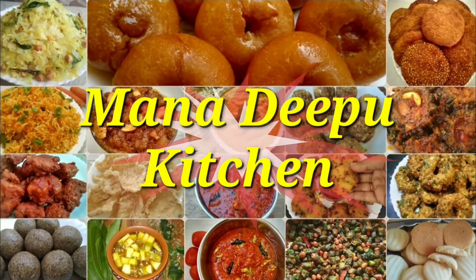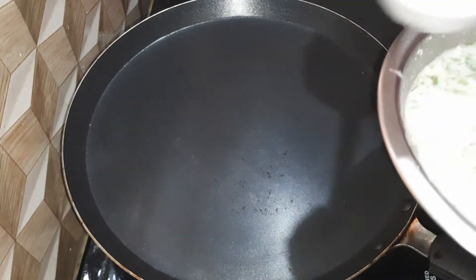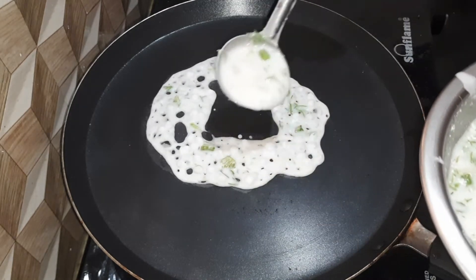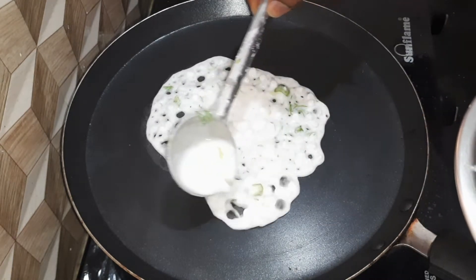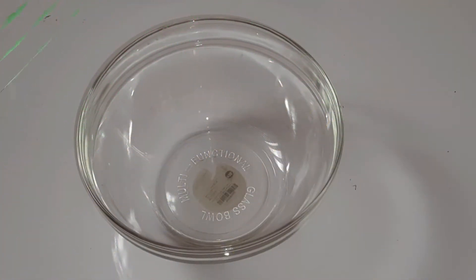Today we will prepare a lot of breakfast for each of us. If you like this video, please like this video.